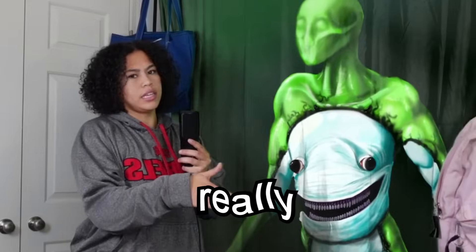What would happen if you took YouTuber logos and made them realistic? Really realistic.